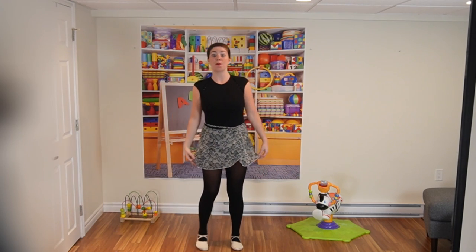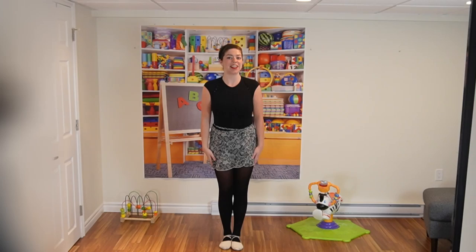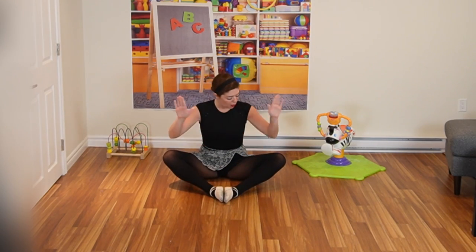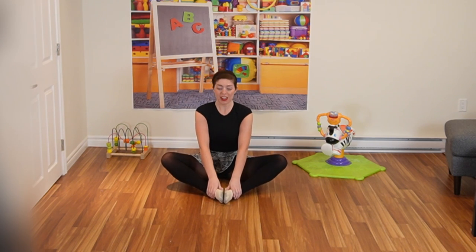Have you ever tried making a butterfly position with your feet? Well, we're going to try that today. Taking it down to the floor, our feet are going to come together just like this, and we're going to hold on to our feet and our knees are apart. So holding on to those feet, we're going to imagine our legs are wings.